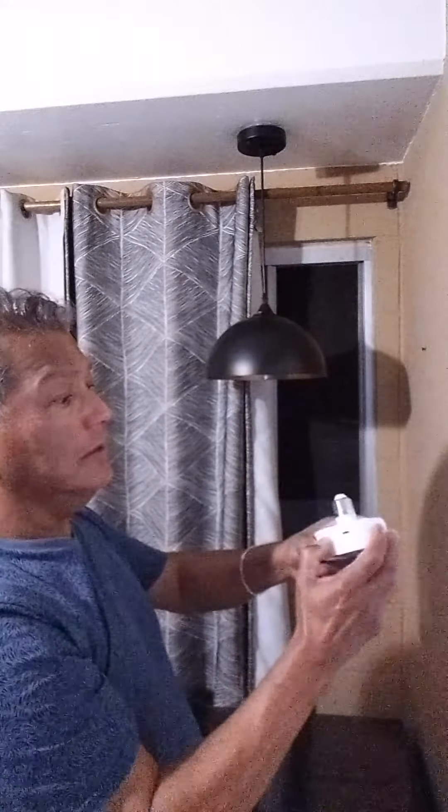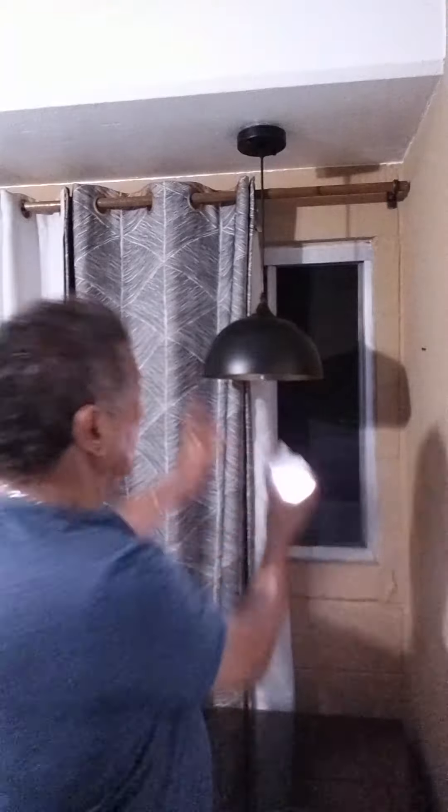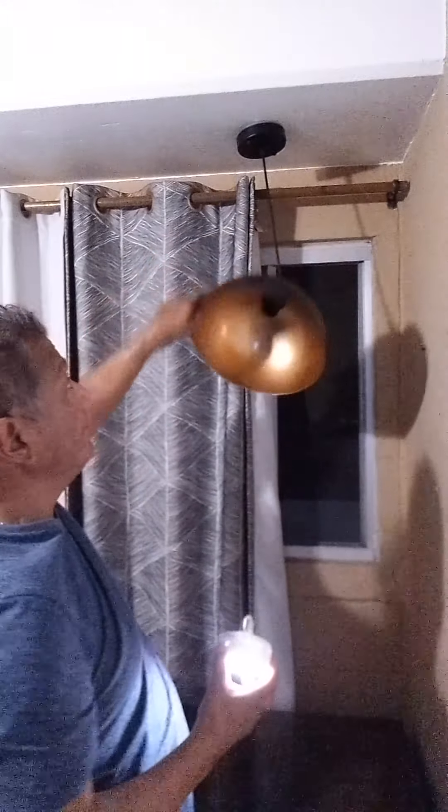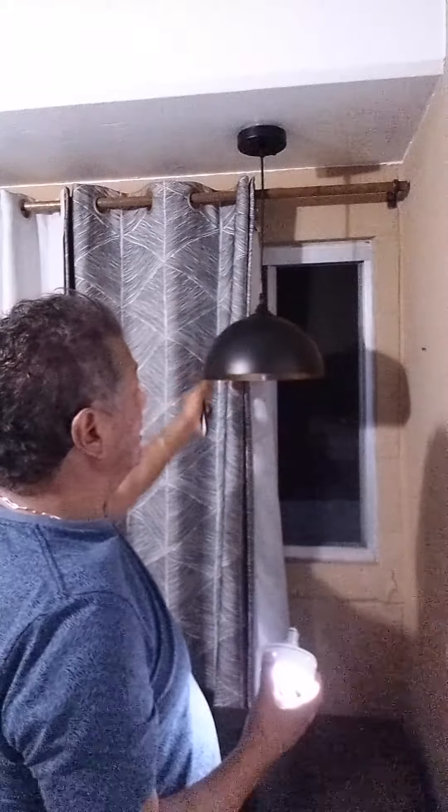So I just screw it back in there and turn it back on. And there's the inside of the lamp itself. These are really nice. I like the way they look.